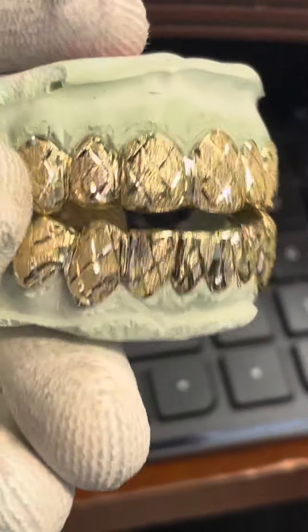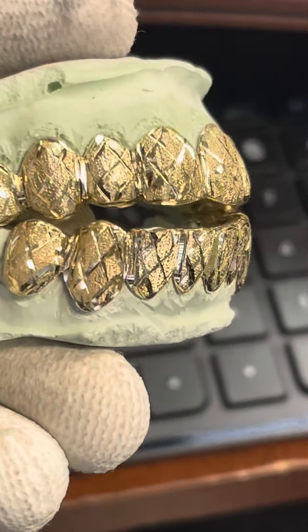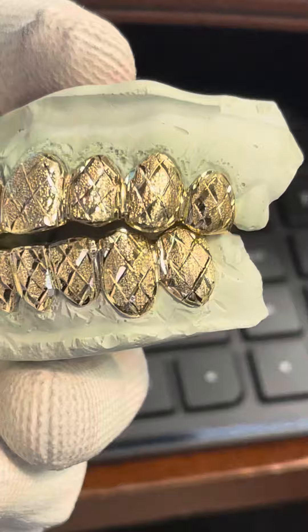If you need something like this, this is probably running around $1300 right now on sale — this is a lot of work. This is a top and bottom with the diamond dust, deep cuts. Incredible.